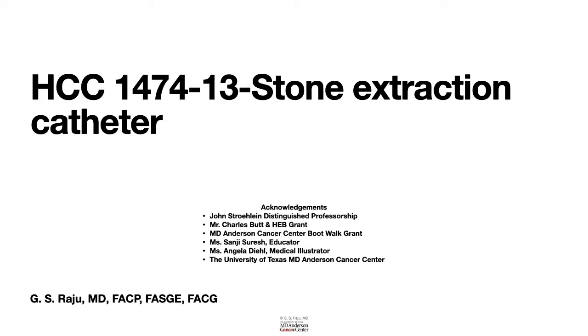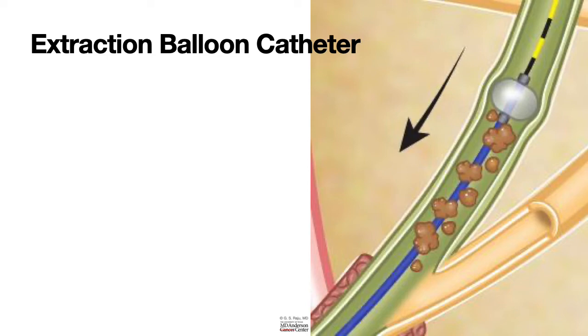Greetings. Let us learn about the stone extraction balloon catheter, otherwise known as extraction balloon or extraction balloon catheter. This is used to remove bile duct stones.